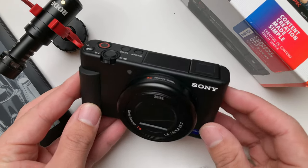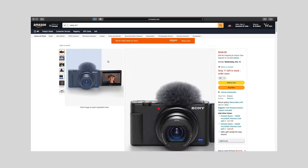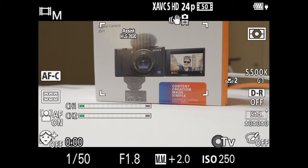The Sony ZV-1 is a decent camera that works well in controlled environments and shooting setups. If you recently got one and you don't care about vlogging and walking and talking, and you're wondering how to set it up for studio shooting and controlled environments, then this video is for you.